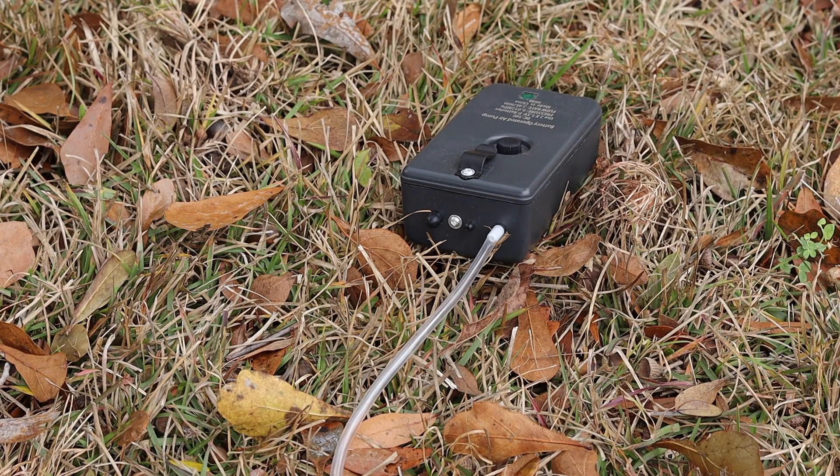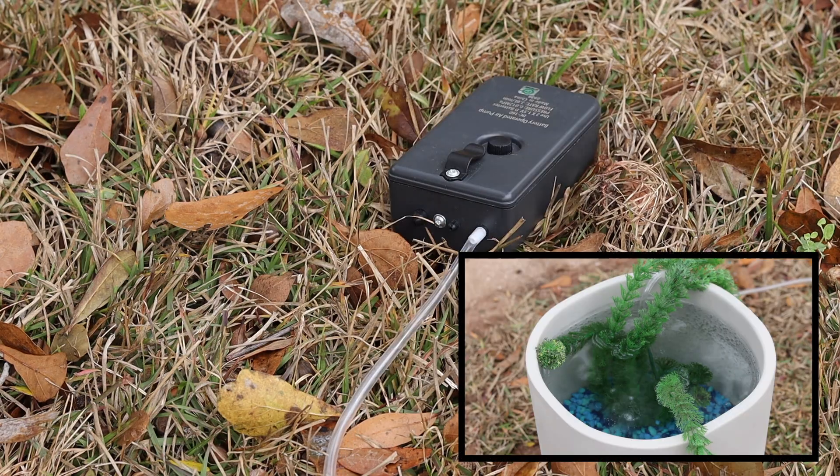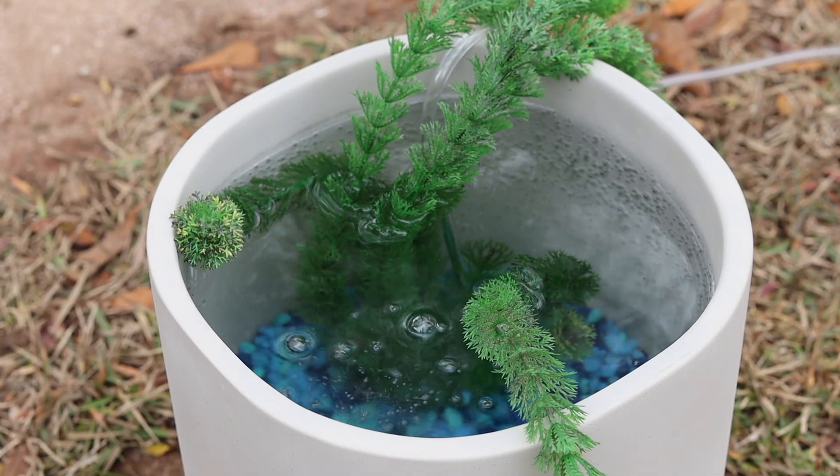Now that we have water, let's turn on the air pump. Three, two, one. It's nice to see we now have movement in the water. The air pump's working great. Now let's head to the store and get some goldfish. One minute 37 seconds later — I just got back from the pet store. I got two small comet goldfish and right now we're just going to go ahead and stick them in the pond and let them acclimate to the right temperature.